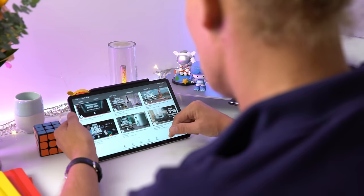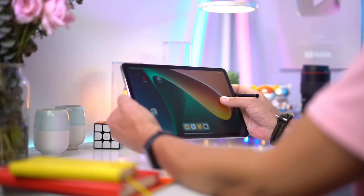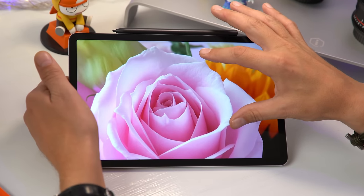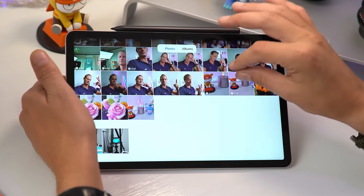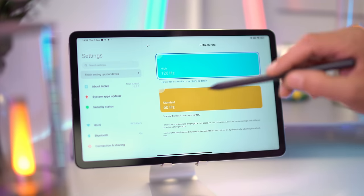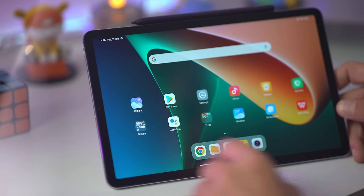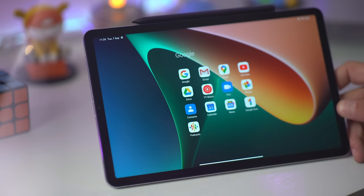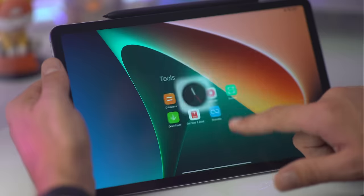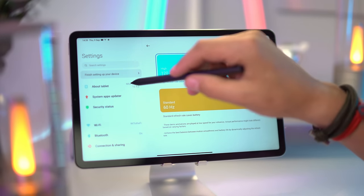So how is the Xiaomi Pad 5 in use? When trying it out the first time, I was really happily surprised with the display. It's not an AMOLED, but it's vibrant and sharp — actually a very good display. It luckily doesn't have a lot of bloatware, just a handful of pre-installed apps like Netflix, the Google apps, and some system apps, and it all works fast. I set mine to 120Hz and it feels buttery smooth.